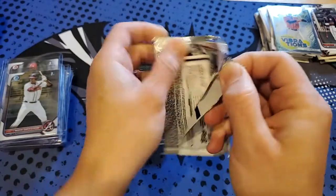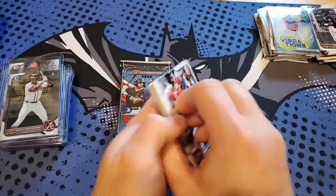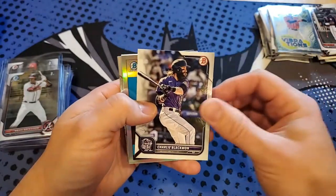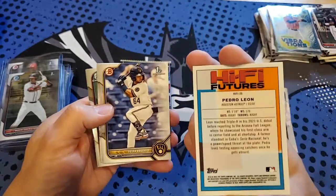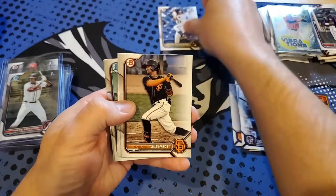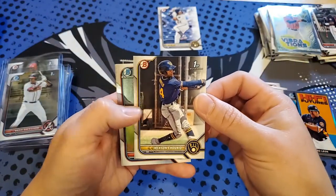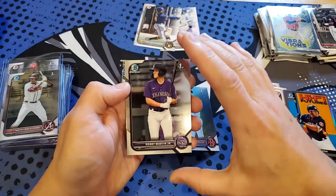Last three packs of this review and then I'll recap the top cards. Next pack we got Shohei Ohtani, J.D. Martinez, Lindor, Joey Gallo, Altuve, Blackmon, another High Five card — Pedro Alonso High Five Futures. Felix Valairo, Ayo Mateos, Jackson Corona, and Bello for the Red Sox. Another Chrome — Bobby Martin Jr. for the Colorado Rockies.